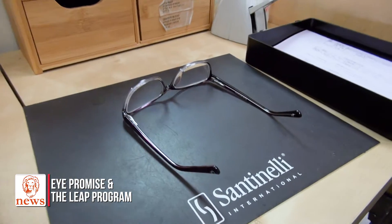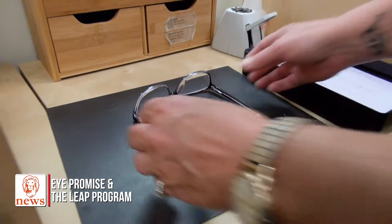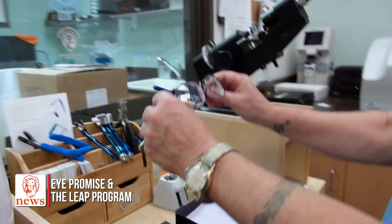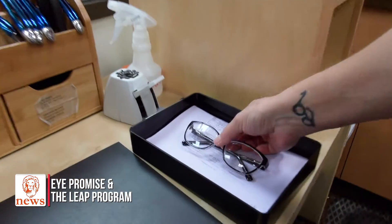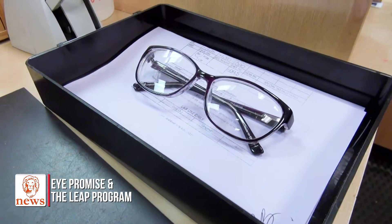We just quality checked the glasses so we can put them on our patients' faces for the best clear vision. What we do in this lab, we want the best quality going out on everybody's face because we take pride in what we do back here. Thank you for joining us and letting us share how we make our eyewear for our LEAP and iPromise clients — we really hope you enjoyed it.